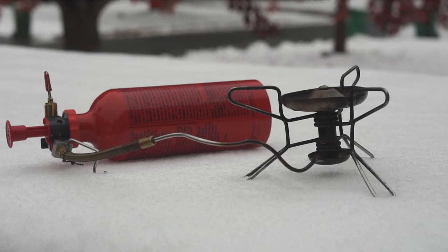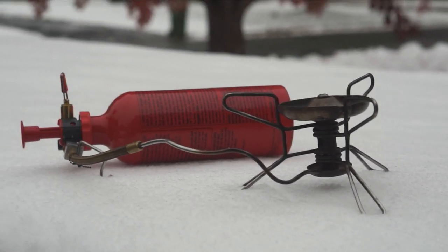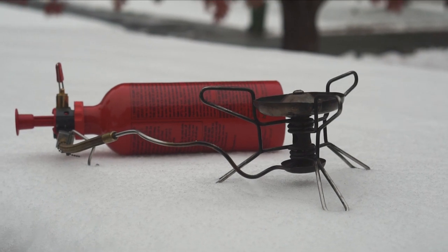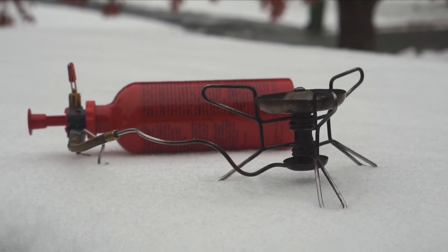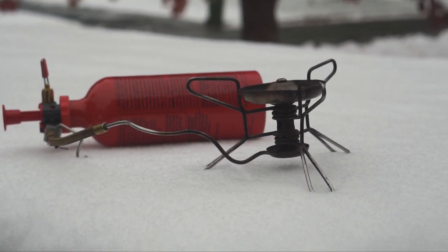They're not just a simple turn-a-valve, light-a-switch situation to get the flame going. They actually take some work, so if you're going to use a stove like this, the most important thing is to practice, practice, practice. We have had multiple participants light their entire stove setup on fire during the event because they weren't familiar enough with how the stove works. It needs to be second nature when you're using these types of stoves.